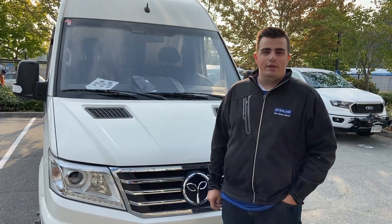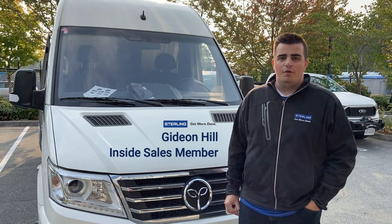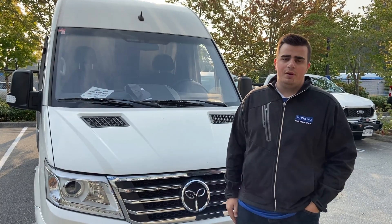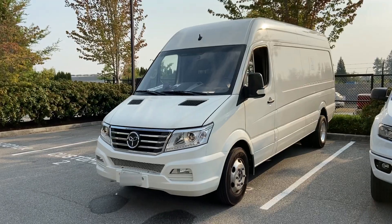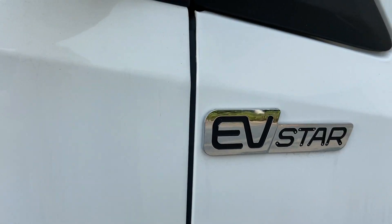Hello everyone, this is Gideon from Stirling. Just wanted to share our excitement about completing our first EV Star van for a local refrigeration company here. We're the first in our industry to be working on the e-transits, and now we're the first to be working on the EV Star.